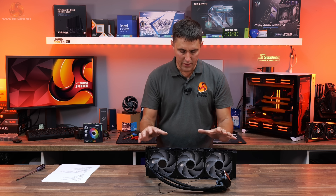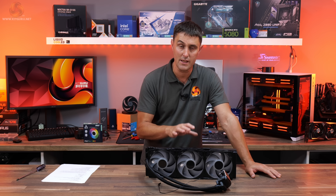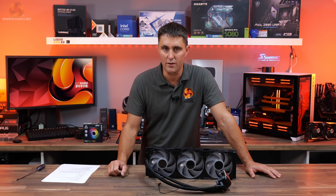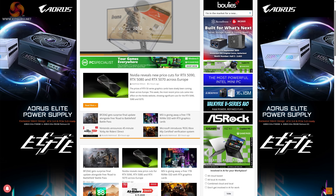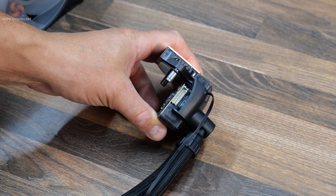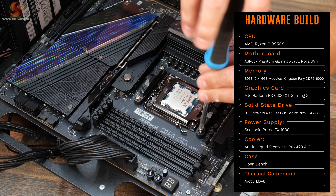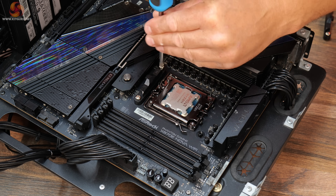That's a brief rundown of the features of the Arctic Liquid Freezer 3 Pro 420. I'm really interested to see how this performs on our AMD 9950X test system, so let's take a quick look at the installation process and thermal performance. Our latest CPU cooler test system uses an AMD Ryzen 9 9950X. First, decide which control method you want to use and plug the correct cable into the CPU block.